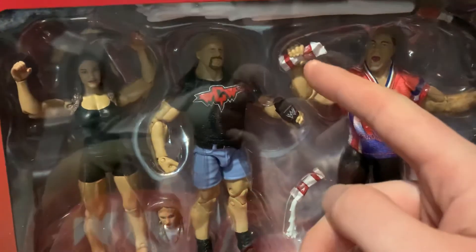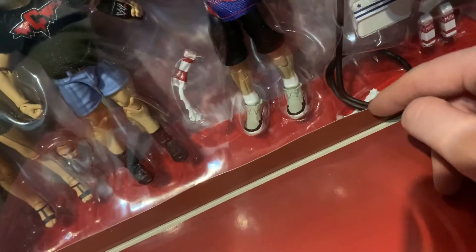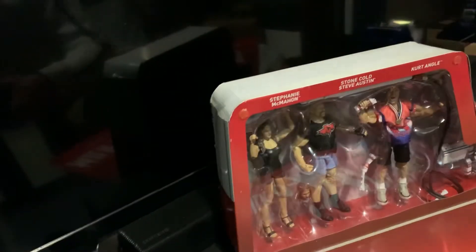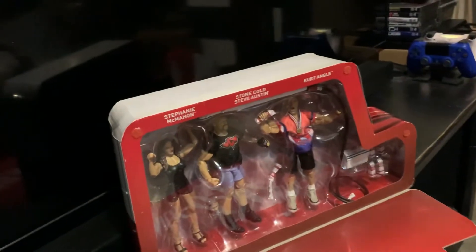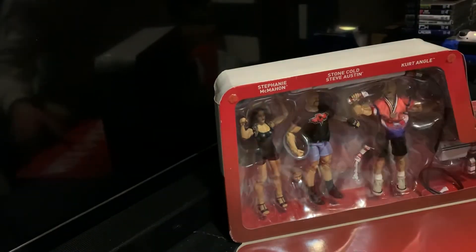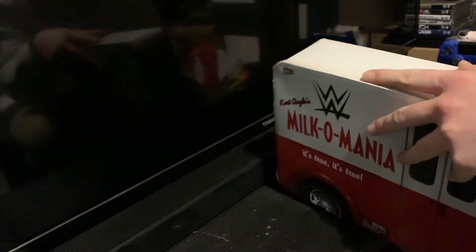I was going to display it, but what was going to bother me so much is, see he's holding that milk? There should be one like this shooting out of it, and it fell out and it's down here. So if I was going to display that, that would bother the crap out of me. I just can't. This is going to bother me way too much. I was like, you know, I can't do this, this is going to drag me up a wall. So I decided, screw it. Let's get it open. I want to display this up on top of my shelf anyway.